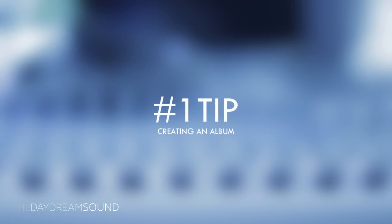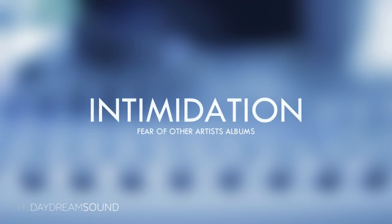Number one: do not be intimidated by other instrumental albums in your genre. In this case, it's hip hop.